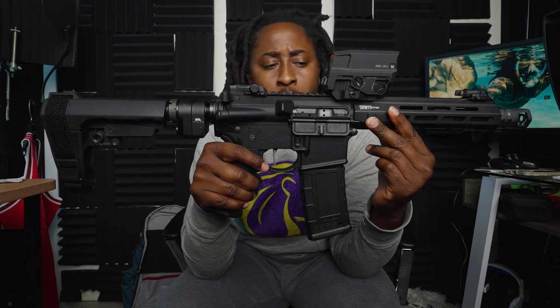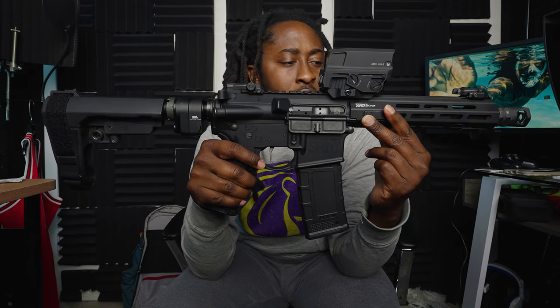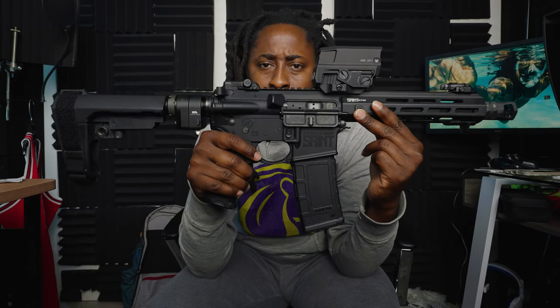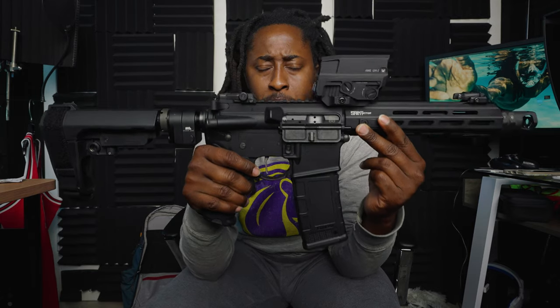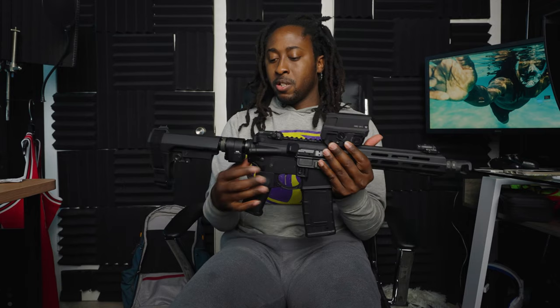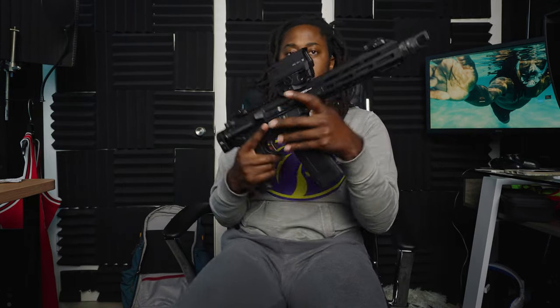Y'all let me know what makes this thing more efficient — what do I need to keep it from jamming? Somebody told me that cheap ARs will jam, but Springfield is made pretty good. It won't jam like an AK-47 or a Tec. Y'all let me know. Just got that stock on the baby.